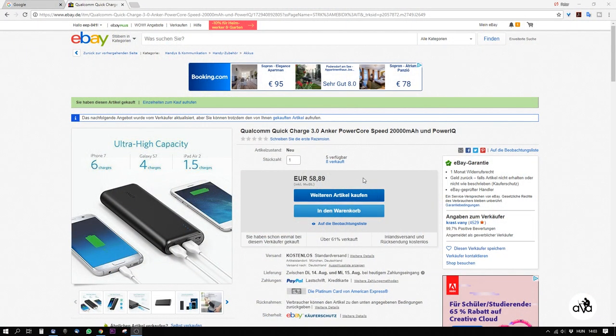So for 10 euros, I will not use it because it's useless for me. And if you compare, it's a lot bigger than the Anker one. This is how it looks on eBay — the Qualcomm Quick Charge 3.0 Anker PowerCore 20,000 mAh powerbank for about 60 euros.